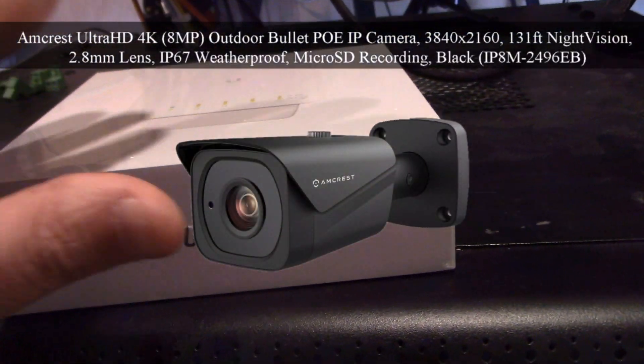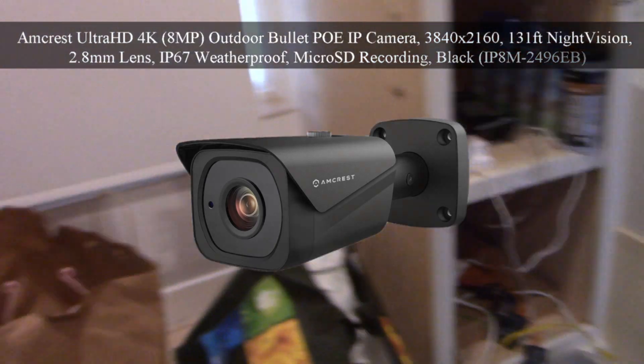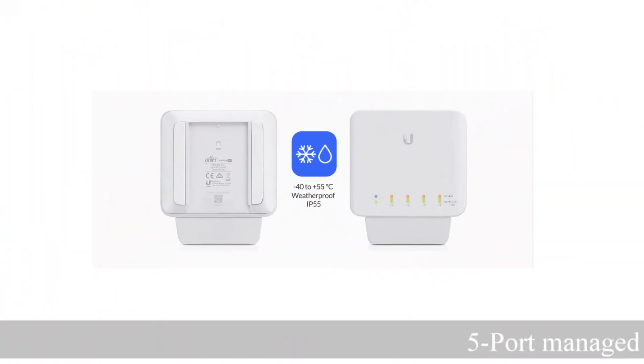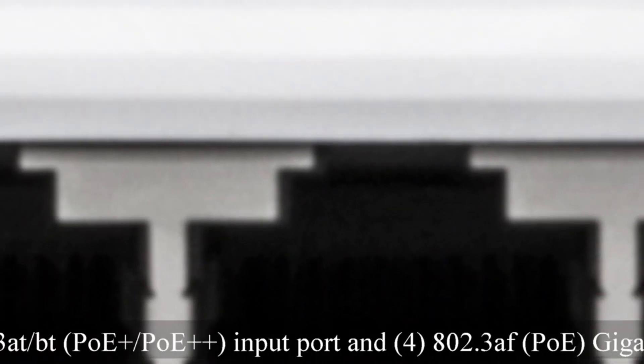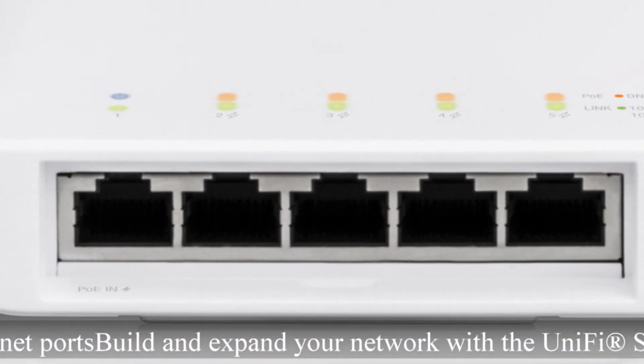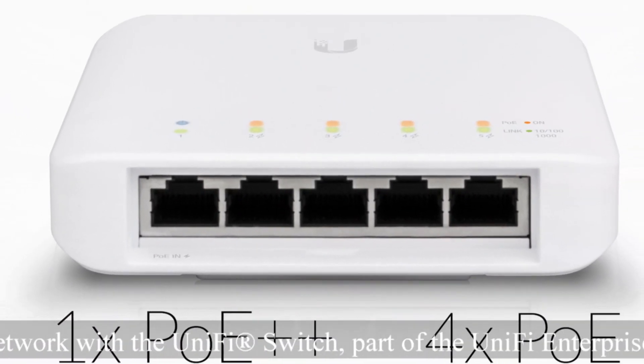It's designed for both indoor and outdoor use. It's five ports as I mentioned, and four auto-sensing ports deliver 802.3af PoE output to connected devices such as network security cameras — which is exactly what I'll be doing in this case.